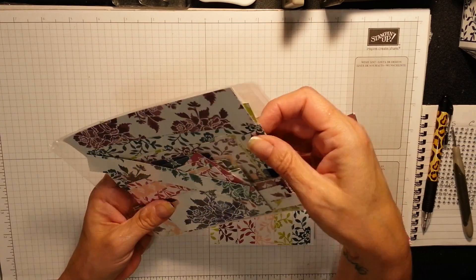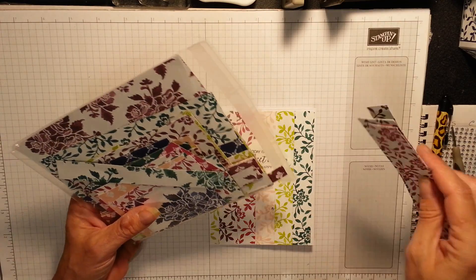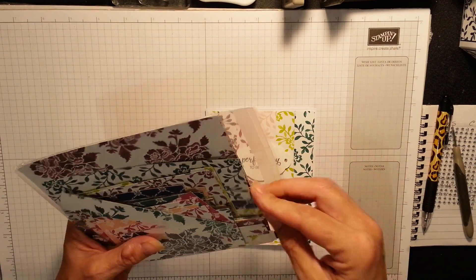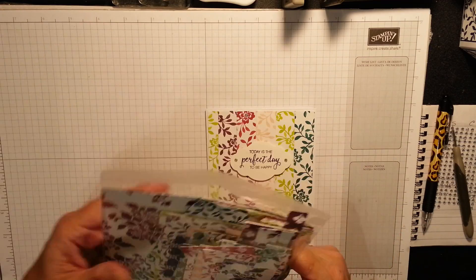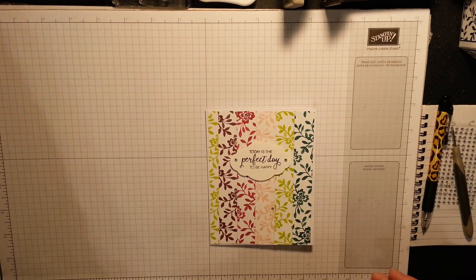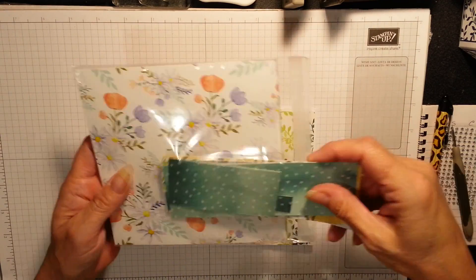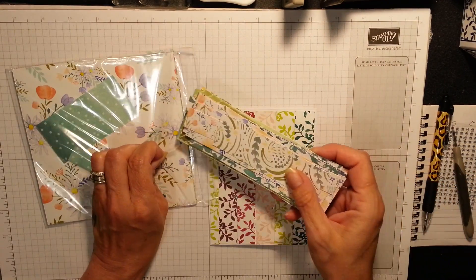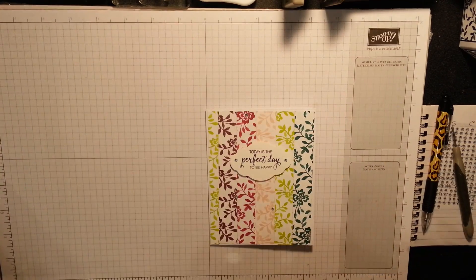Because the paper is twelve by twelve, I cut one of each pattern and each colour down to six by six, because most of our projects are five and a half or five and two quarters, so there's plenty on a six by six. Plus we sell it either six by six or twelve by twelve. But I keep the rest at twelve by twelve and keep my scraps in with that designer series paper. I used to just have one big massive bag for scraps - in the end I just donate them to the schools for the kids to do after school clubs.